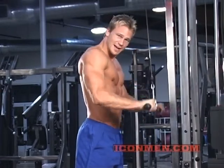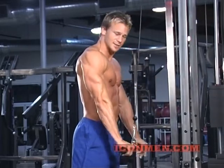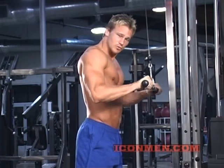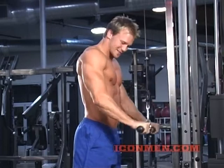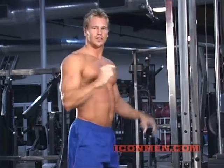Breathe out, press down. A few more — slow and controlled movements.